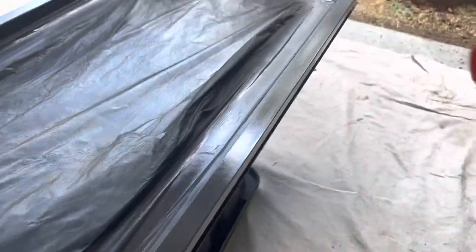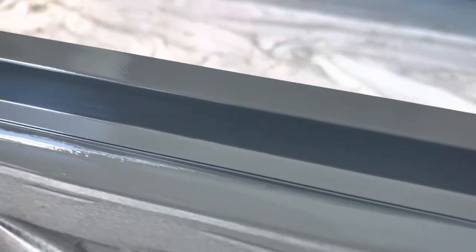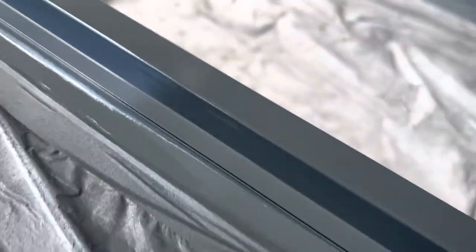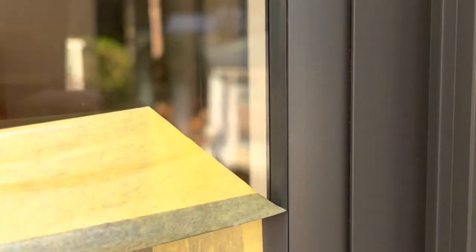Look at that — absolutely marvelous. Everywhere you can, take the windows off like we've done here in the garage. And look at that, it just looks beautiful. Don't you think? Let me know guys — does this look like new?